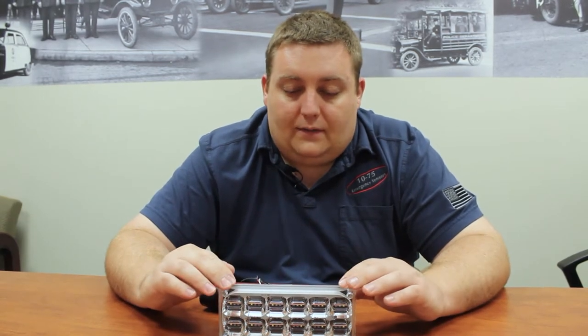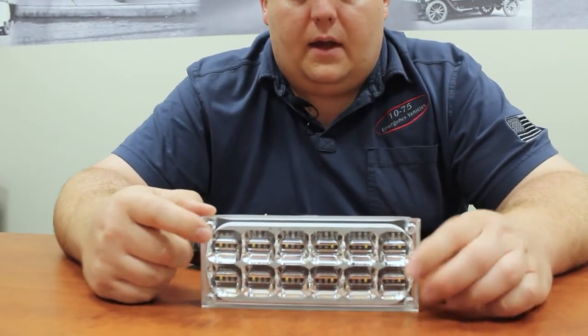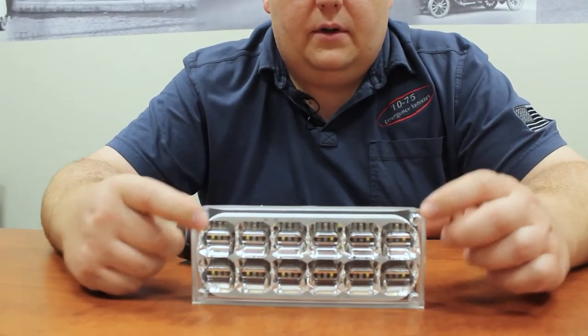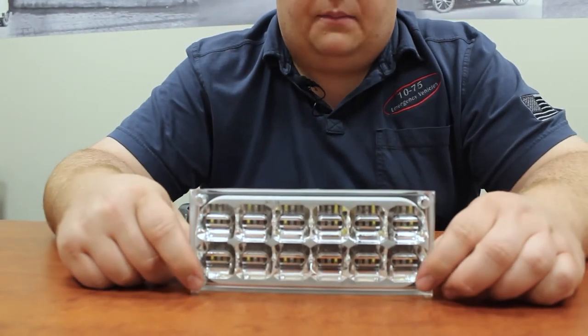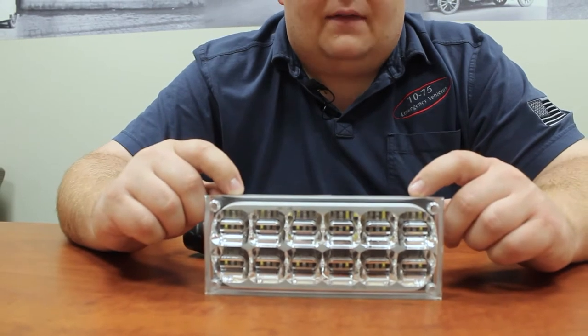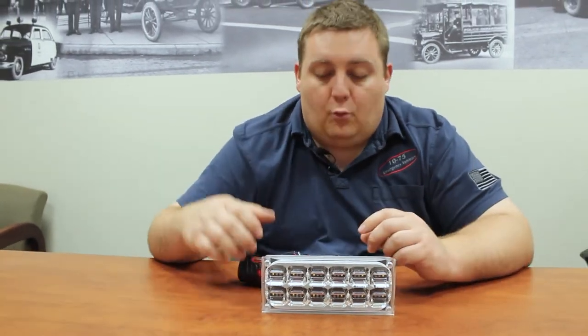What's also different is you're going to have the ability to have override features on those units as well, so they'll be multi-purpose, which is something that's not available in the industry that we know of right now. Looking at this light, it is the 7x3 with the M-Power silicone lens. It is the screw mount version and it comes with plugs to cap it off to give you a nice appearance. It has the same type of plug that the 4x2 has on the back for serviceability and the same wiring.